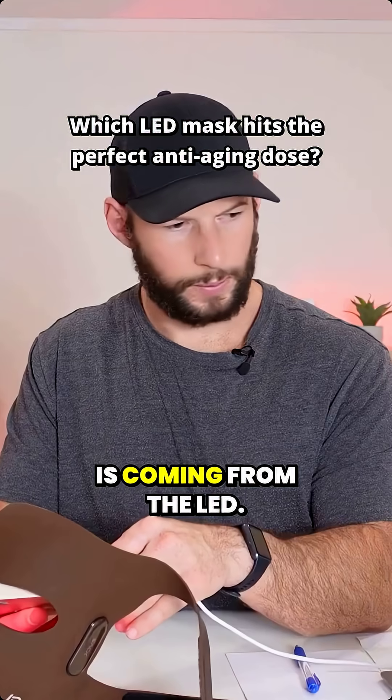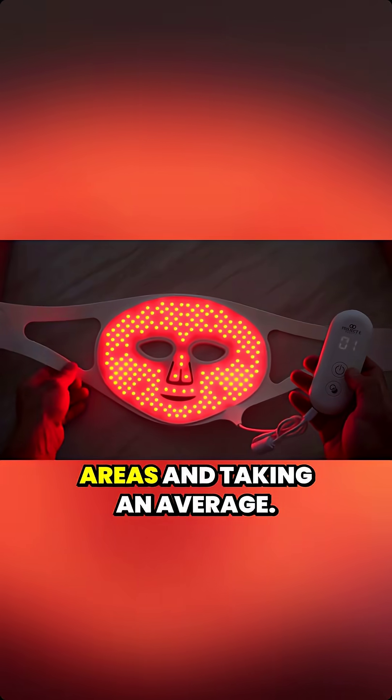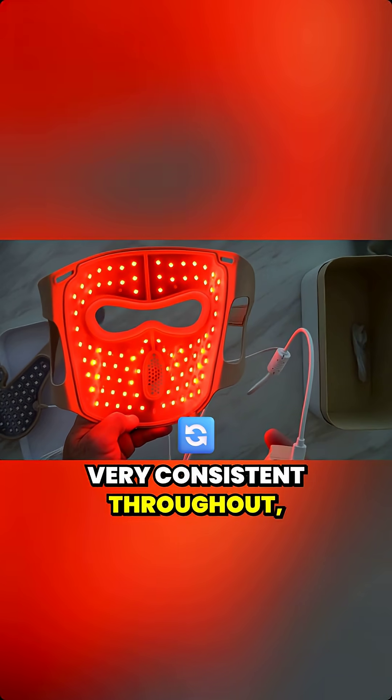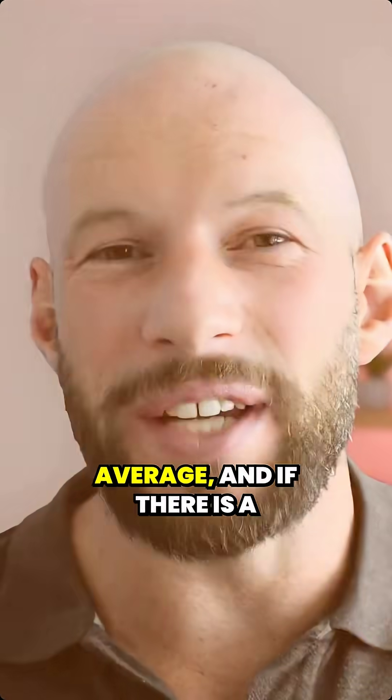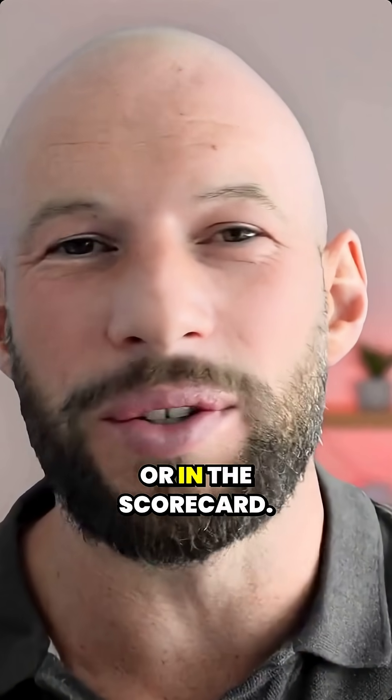I'm measuring how much energy is coming from the LED across six or seven different areas and taking an average. Some masks are very consistent throughout, other masks not so much. Still, I take an average, and if there are a lot of inconsistencies I mention this in the review or in the scorecard.